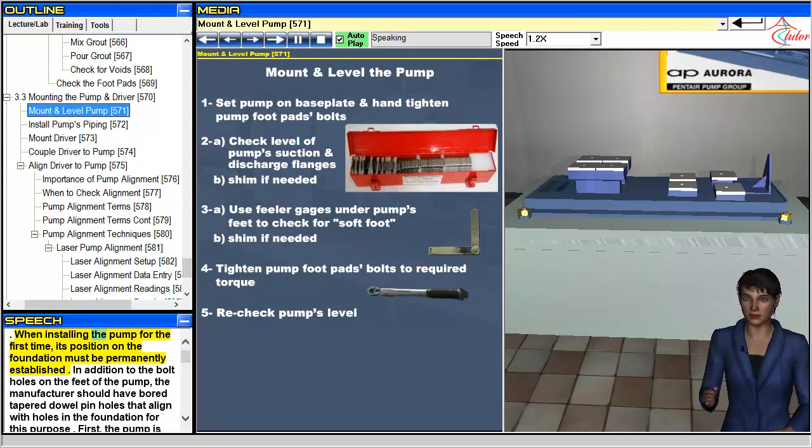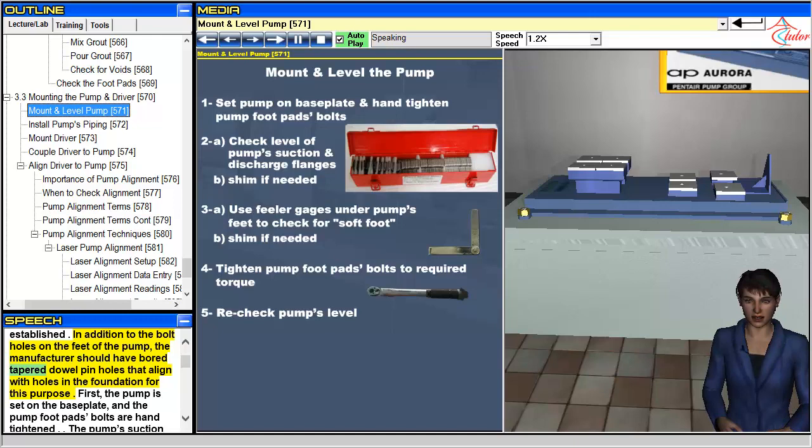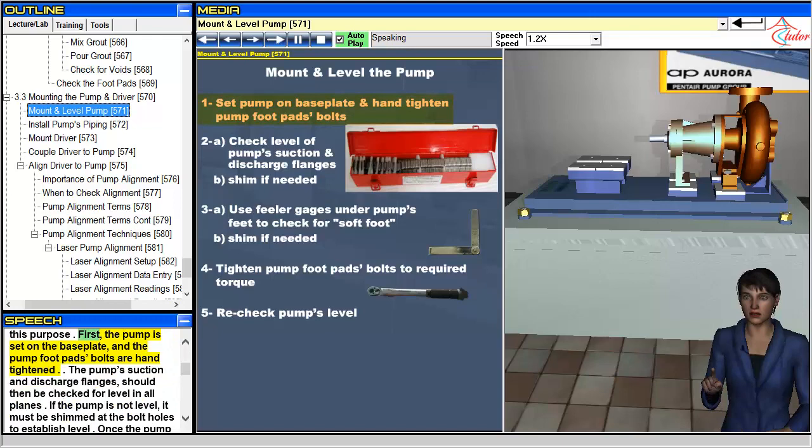When installing the pump for the first time, its position on the foundation must be permanently established. In addition to the bolt holes on the feet of the pump, the manufacturer should have bored tapered dowel pinholes that align with holes in the foundation for this purpose. First, the pump is set on the baseplate, and the pump footpad bolts are hand tightened.